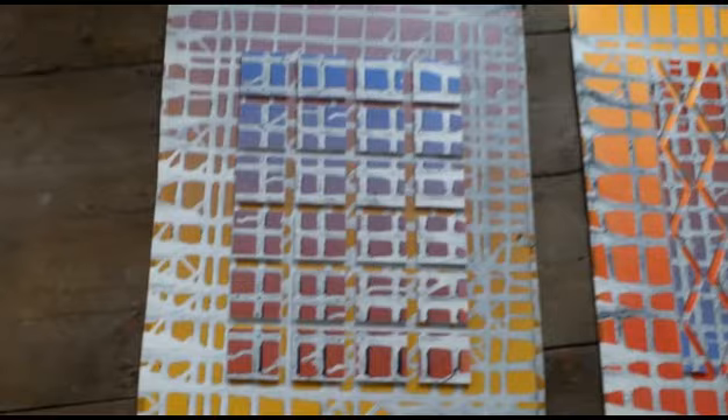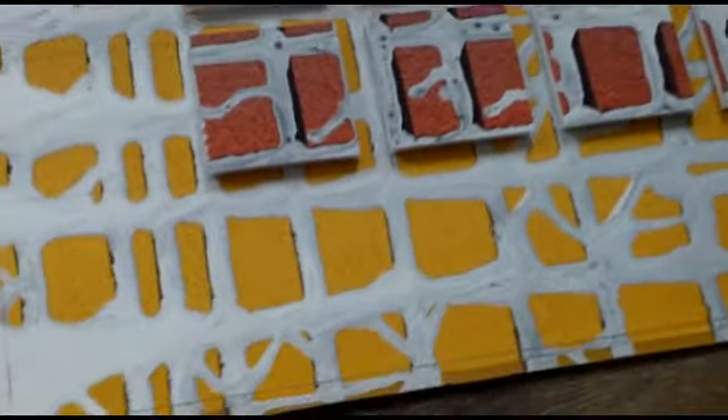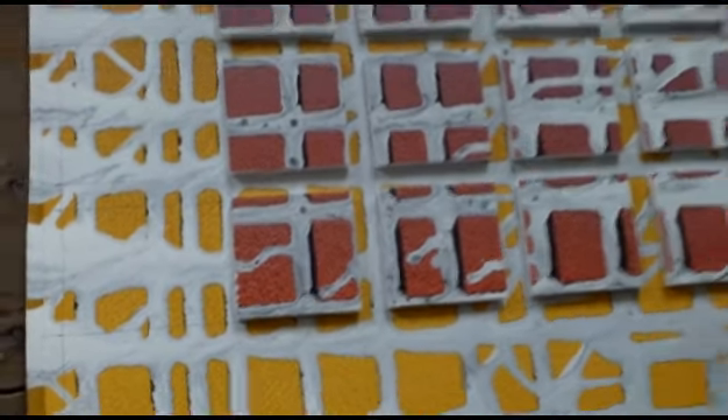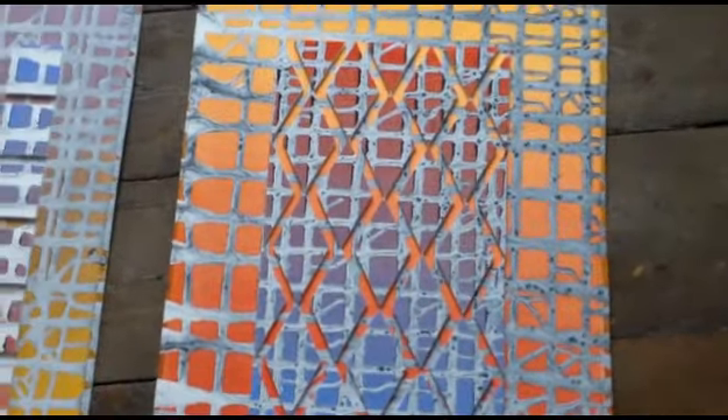Here are two more very unusual images. These are abstracts within themselves that I've then cut up again. Here we've got the squares, and on the right-hand side I've done a similar thing with triangles.